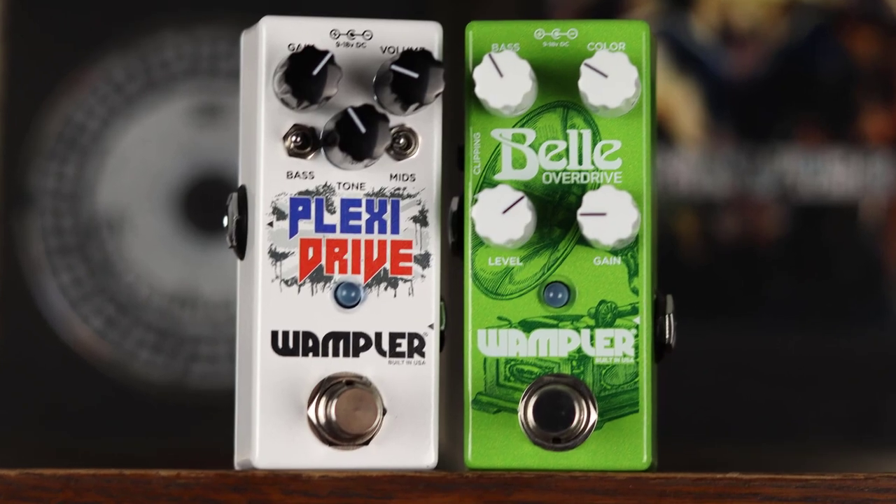So if you're just looking for a way to boost your signal without changing the core tone, you definitely need to look at the Wampler Bell. I've been planning to do this video for quite a while, and as luck would have it, Brian Wampler reached out to me a couple weeks ago. He asked me if I was interested in checking out a couple of pedals, and one of them was the Wampler Bell. This pedal fits perfectly with this topic, so let's go have a look.